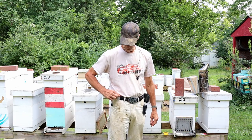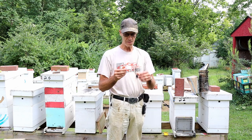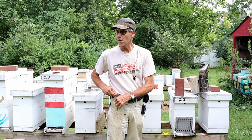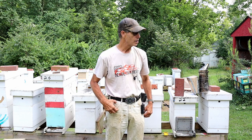Queen cage. I always carry a queen cage in my watch pocket. Sometimes I need more than one, but at least have one queen cage. You never know when you're going to find a queen on the ground or need to cage one up.